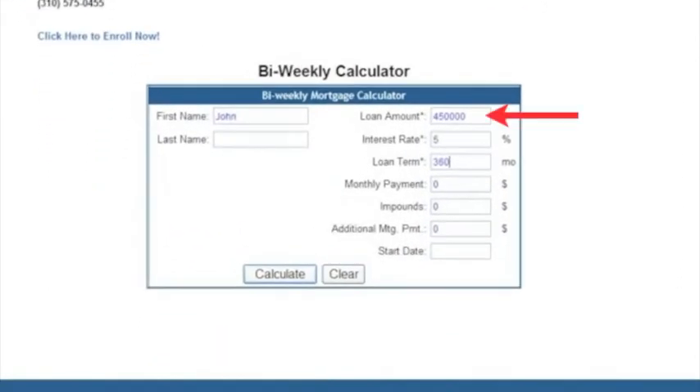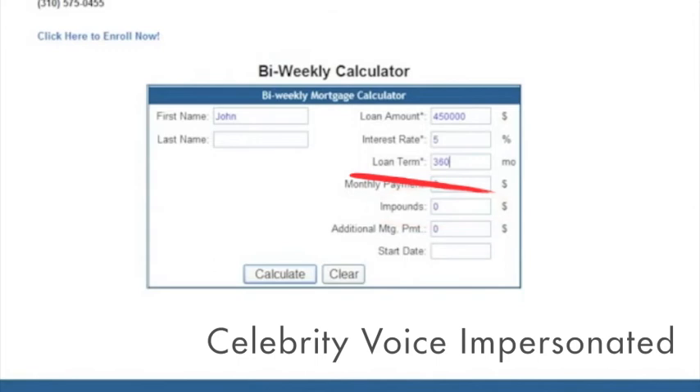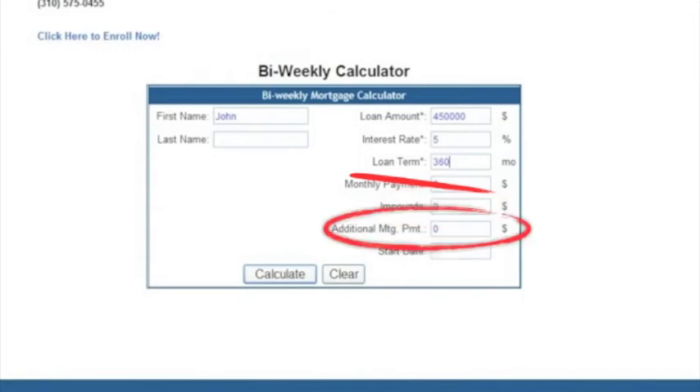I'm using a $450,000 loan amount, 5% interest rate, and $300,000. Make sure you put in months there and not years. Don't put in the payment amount because the calculator is going to figure it out. Down here you got the extra principal payment or escrows — this is if the loan has escrows like taxes and insurance. If the customer wants to pay off the loan faster, they can add extra money each month.